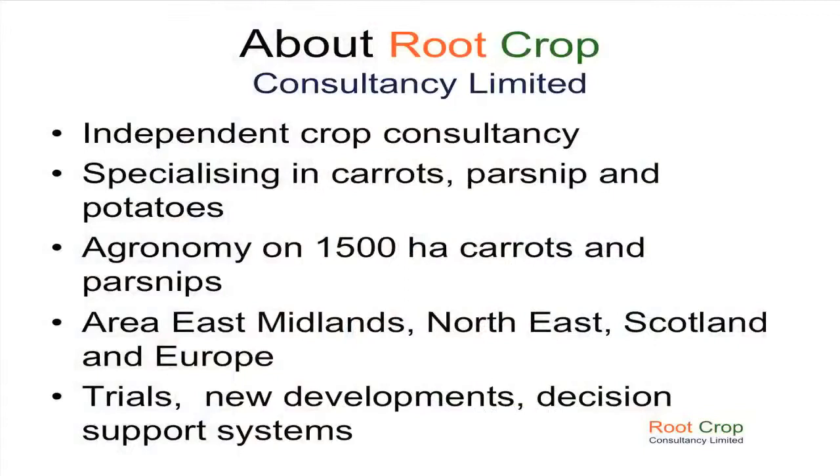Thank you, Vincent. Good afternoon, everybody. My name is Howard Hines, and I'm going to be talking about a project where we're looking at clipping the side of carrot beds to see what effect it would have on sclerotinia control. Just a little bit about my company — it's an independent consultancy specializing purely in carrots, parsnips, and some potatoes. My bread and butter is carrots agronomy, and I'm covering about 1,500 hectares of carrots and parsnips, mainly in the north and the east of England.